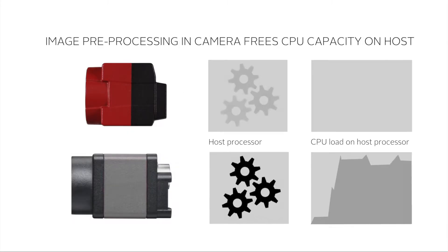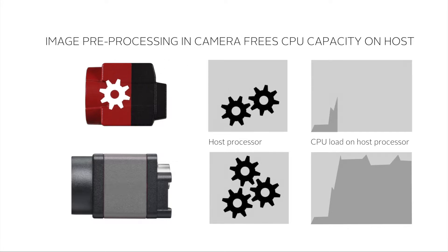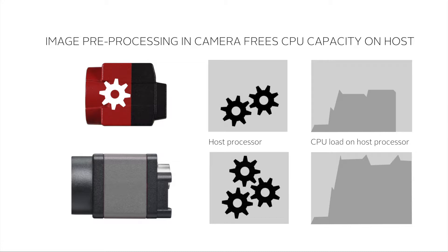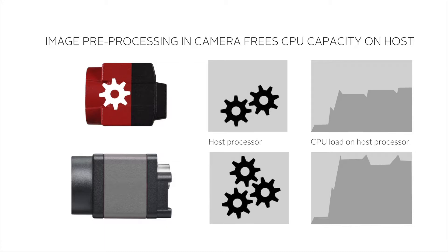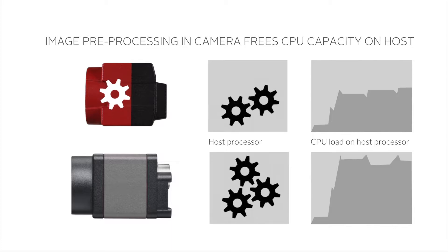Many image preprocessing tasks such as white balance, gain, region of interest, and more can be performed inside the Alvium chip onboard the camera. This frees up the CPU on the host processor to perform more advanced tasks.